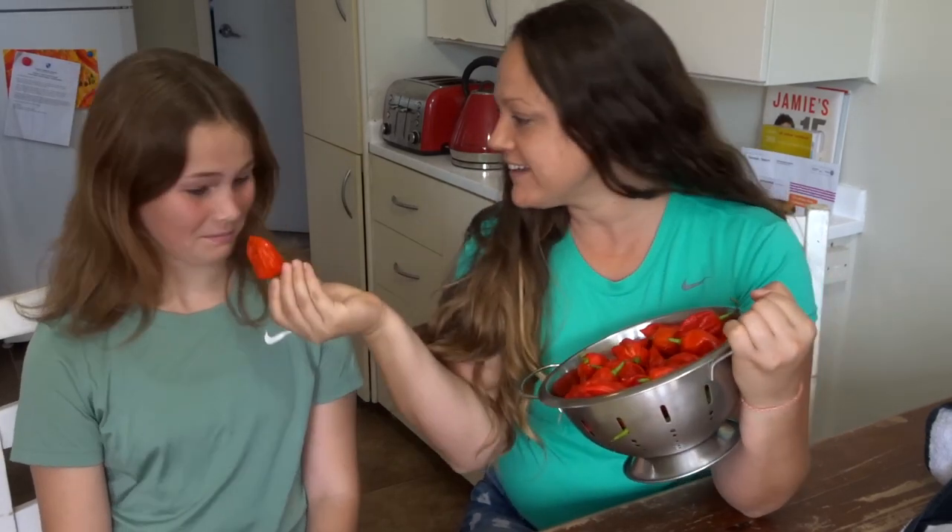We're here today with all of our Carolina Reapers — want a bite? We are going to make some Carolina Reaper hot sauce, and it's going to be roasted, so it's going to be so, so nice.